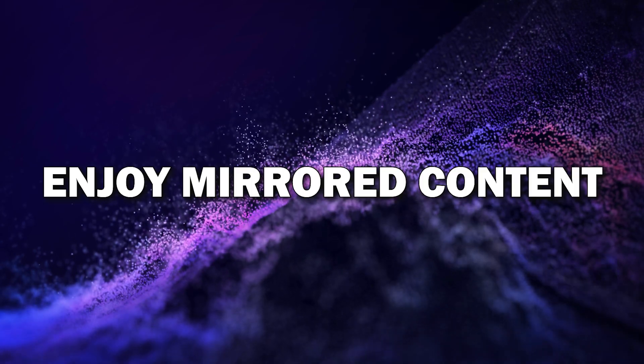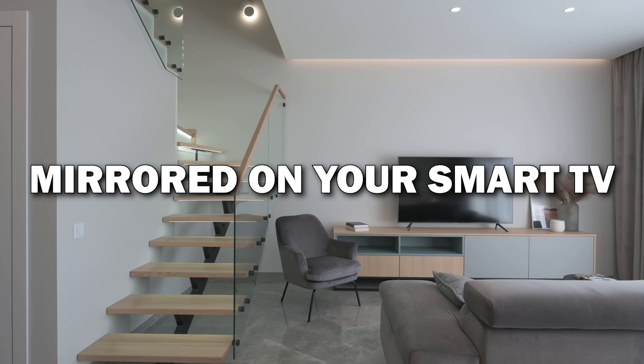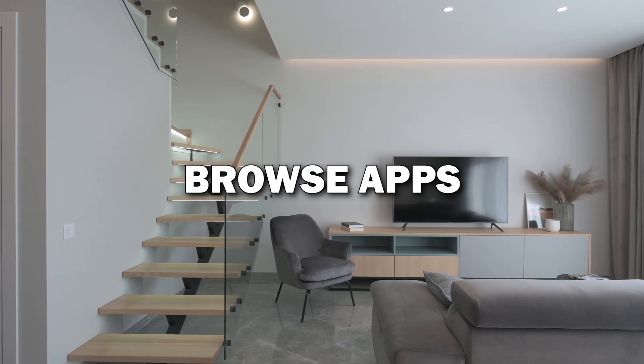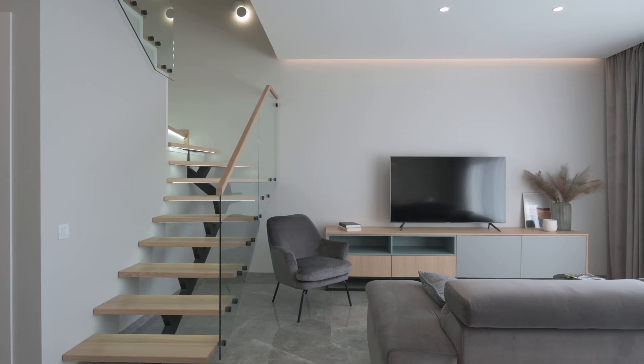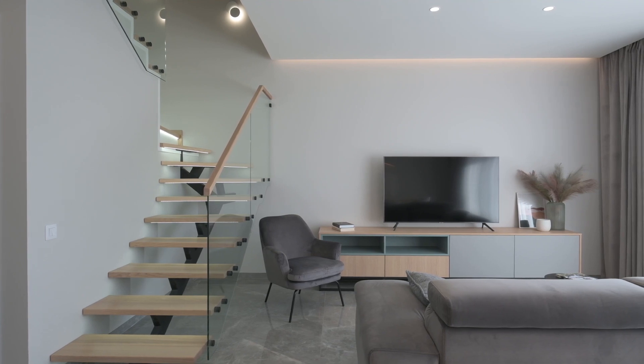Step six: enjoy your mirrored content. And that's it — your Android phone is now mirrored on your Smart TV. You can stream videos, view photos, browse apps, and even play games, all from your phone on the big screen. It's a great way to enjoy content with family and friends.